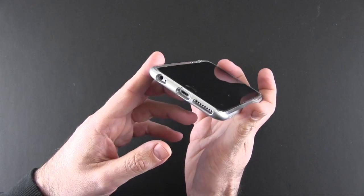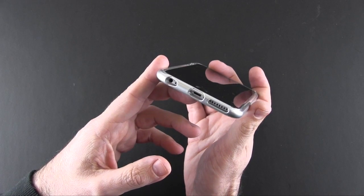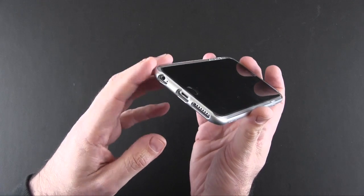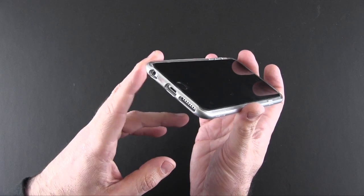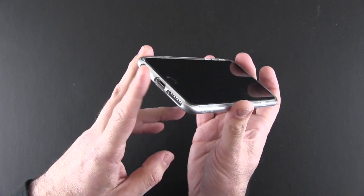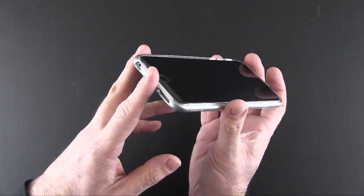On the bottom you've got individual cutouts for the speaker, the lightning port, and the headset jack and mic. These are rather deep cutouts but they are wide, so most third-party accessories will fit. However, if you use a dock or something like that you may have trouble with the deepness of this.